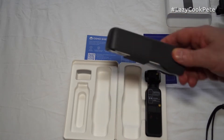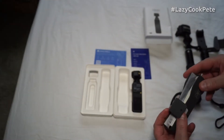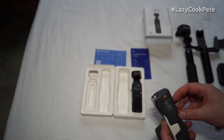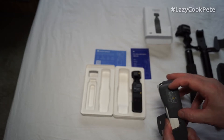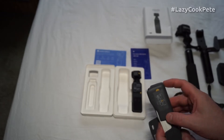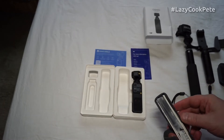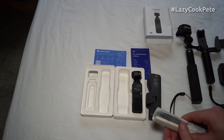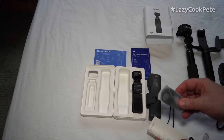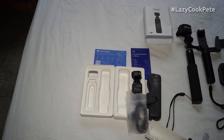This is the carry case. Let's see what we've got in here. We have a little peel-away instruction on how to place it in the case, and what looks like a whole set of instructions. I'm going to change the camera angle a bit to make it easier to work with.